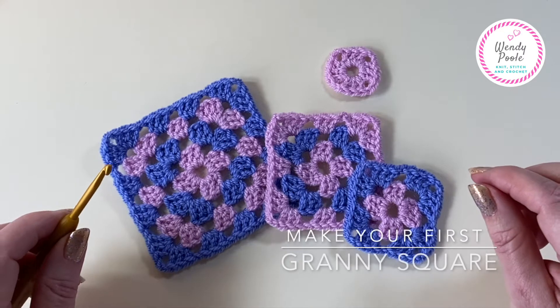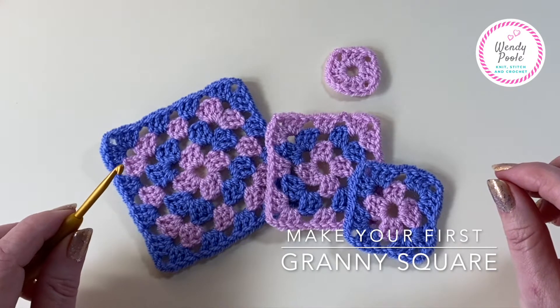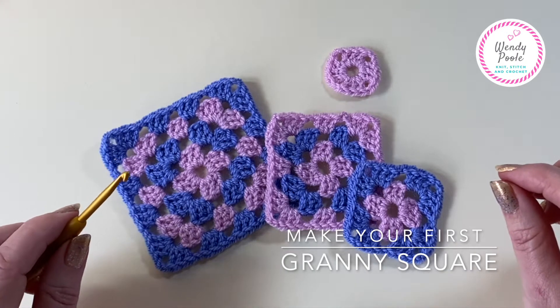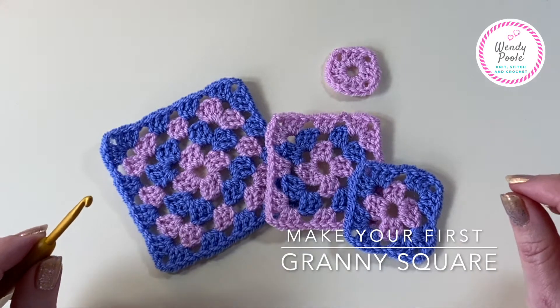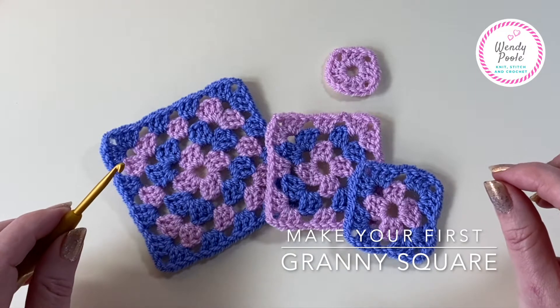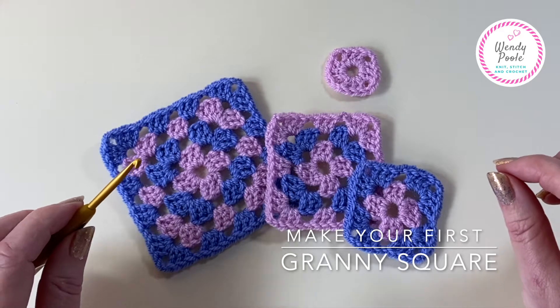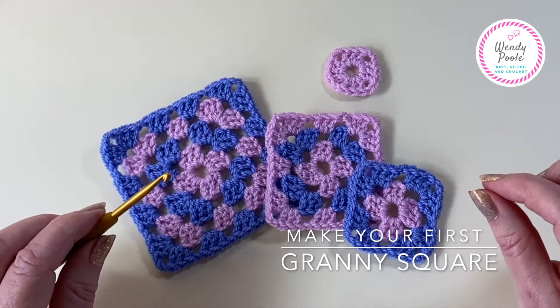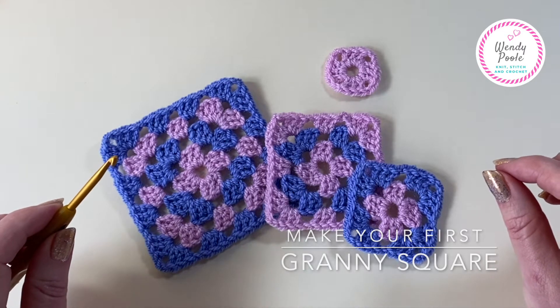Hi there, my name is Wendy and welcome to my YouTube channel. This video is one of my beginner series and today I'm going to take you through making a granny square aimed at absolute beginners. We're going to be working two colours and I'm going to be taking you step by step all the way through from the very beginning to finishing off your ends at the end of the last four rounds.